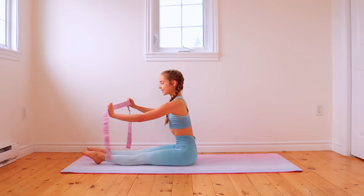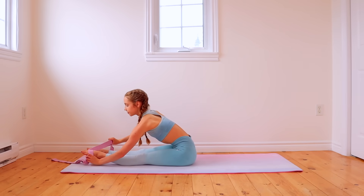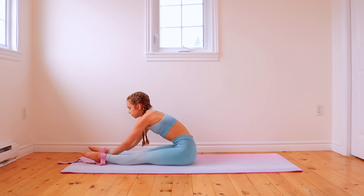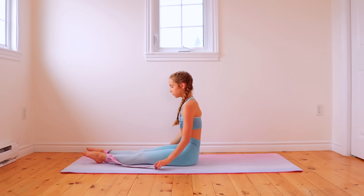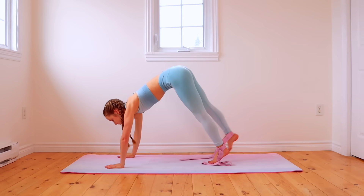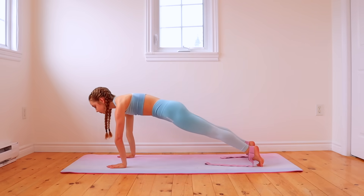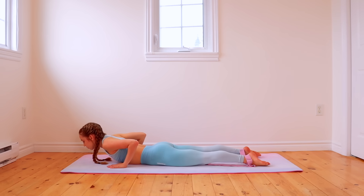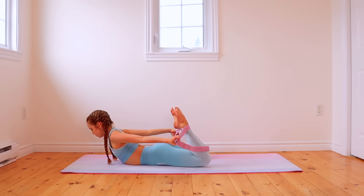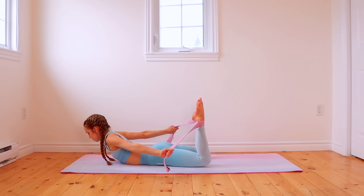To do a bow pose to seal stretch, start by taking loop 7 of your band and place that around one ankle and then place loop 5 around the other ankle. Once the loops are secure, lay on your stomach. Grab onto both ends of your band and then use it to lift up your legs as high as you can going into a bow pose.